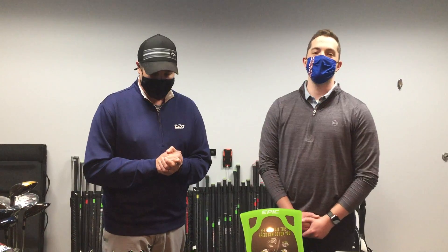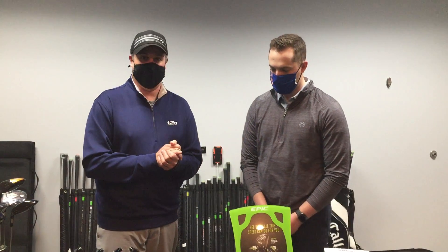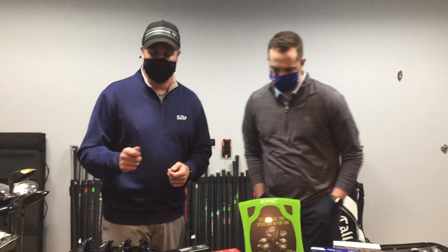Hey everybody, welcome in here to Tee to Green. We are at Woods to Wedges inside the Whirly Golf Dome, inside one of their great simulators. Look at all this awesome stuff from Callaway. We're here with our good buddy Taylor Gessel from Callaway. We're going to talk about the new driver here, the Epic Driver.